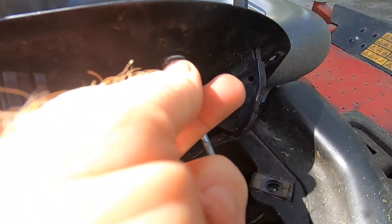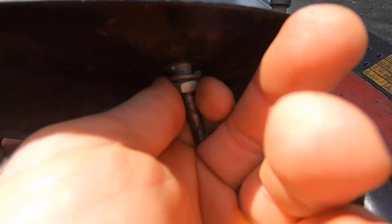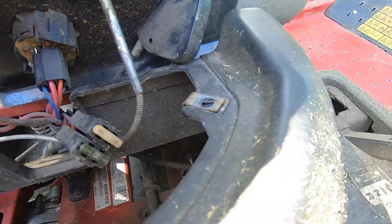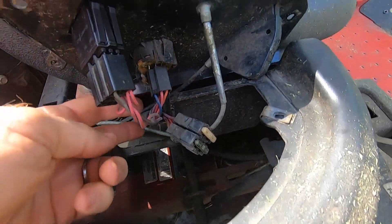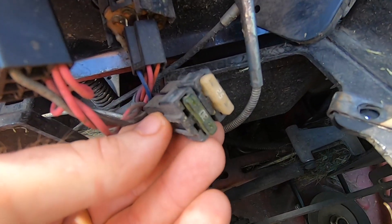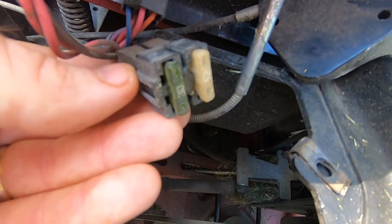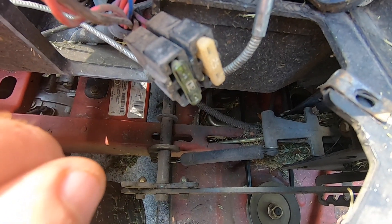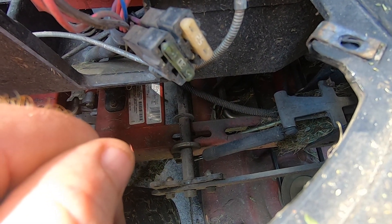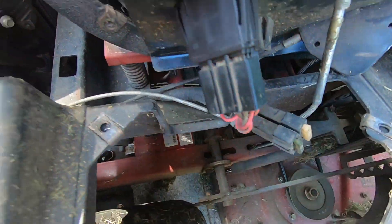You see how I loosen this bolt — this will come all the way off. While we're looking at this, you can see the plug for the ignition switch and on the TimeCutter you've got a couple of fuses under here. These fuses — if something goes wrong, check those fuses first. They're very easy to pull out and check if they're shorted out.